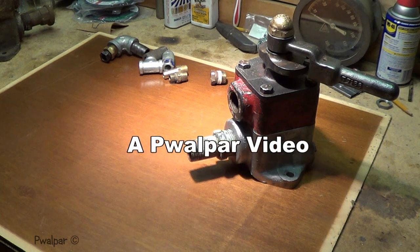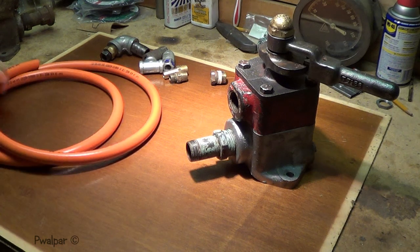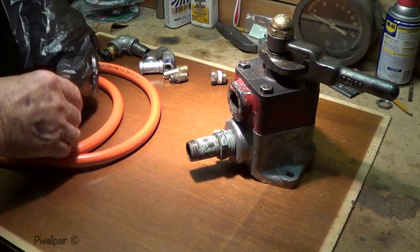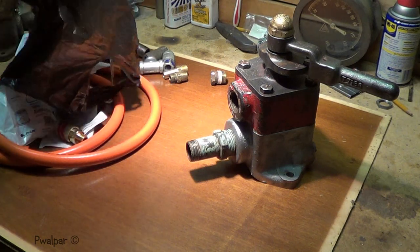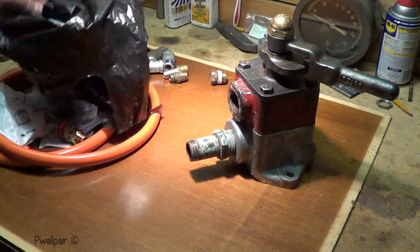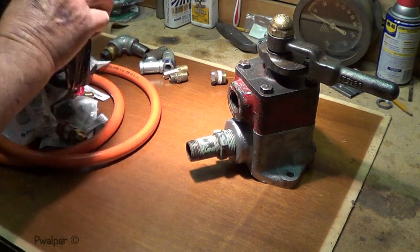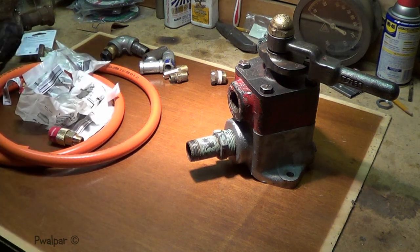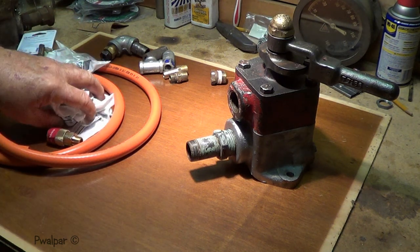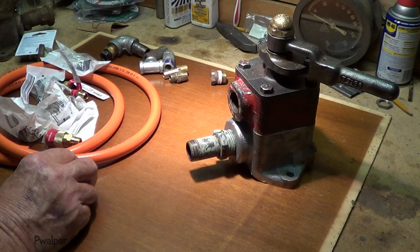I went to the hardware store and got some more goodies. We got $40, $50 worth of stuff here. We won't be able to come up with enough to put this thing together.